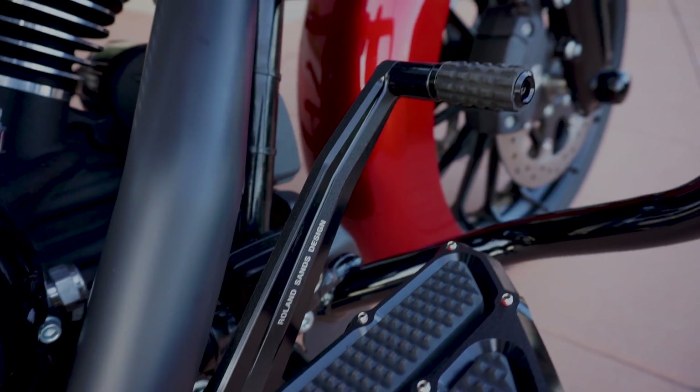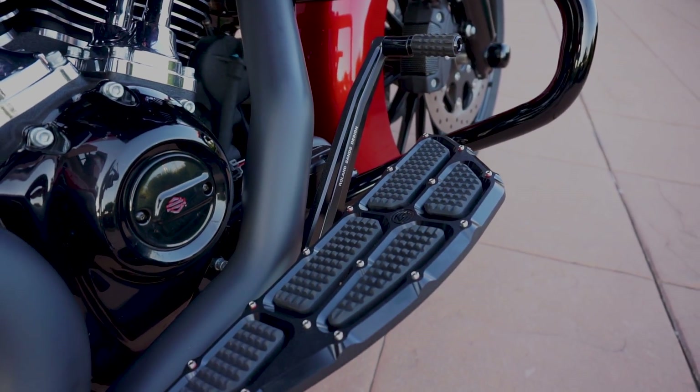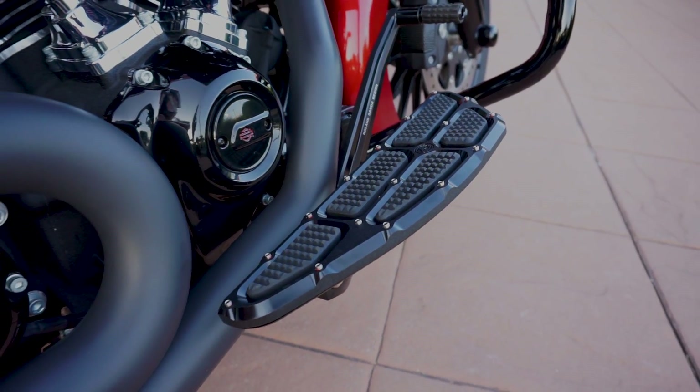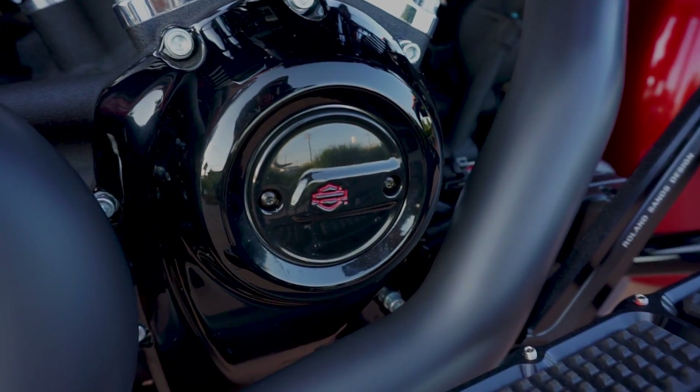You've got Roland Sands foot controls and floorboards as well. I'm a big fan of Roland Sands stuff — he has some really nice stuff. It's got a Bassani 2-1 Road Ridge exhaust.